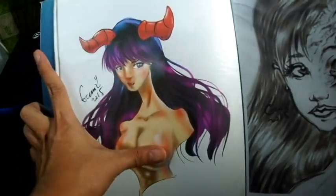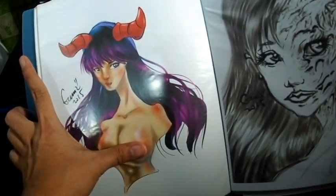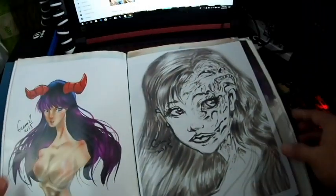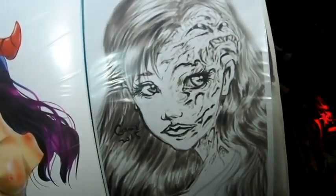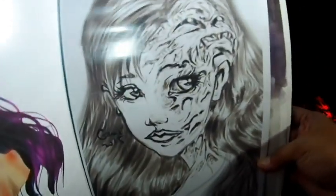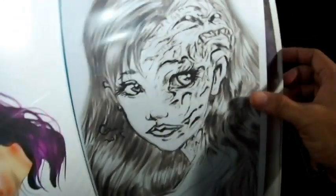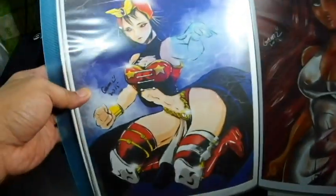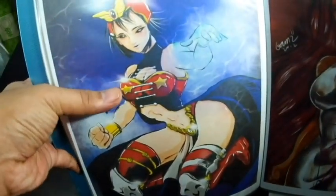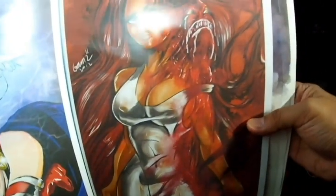I was practicing drawing female figures. This is my first digital drawing using a pen tablet — I printed it out. And here's an iPad drawing that I also printed.